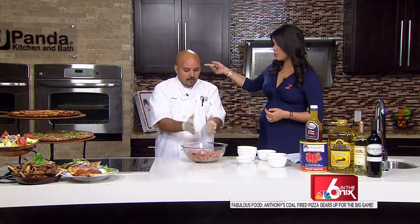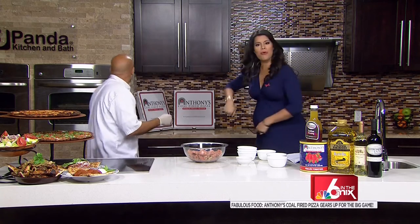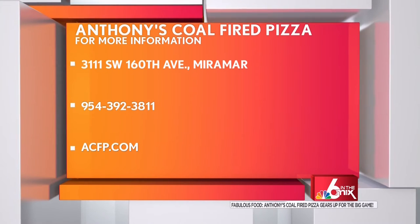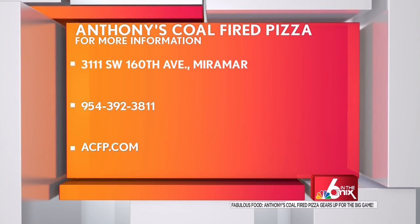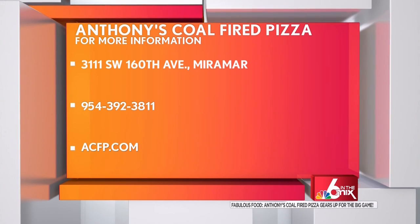Pull the finished product out — you put them on a sheet pan, put them in the oven, and bring them out golden brown. You want to get a little color on the outside; you don't want to cook them all the way through. There's a lot to check out at Anthony's Coal Fired Pizza at different locations — visit ACFP.com or give them a call at 954.